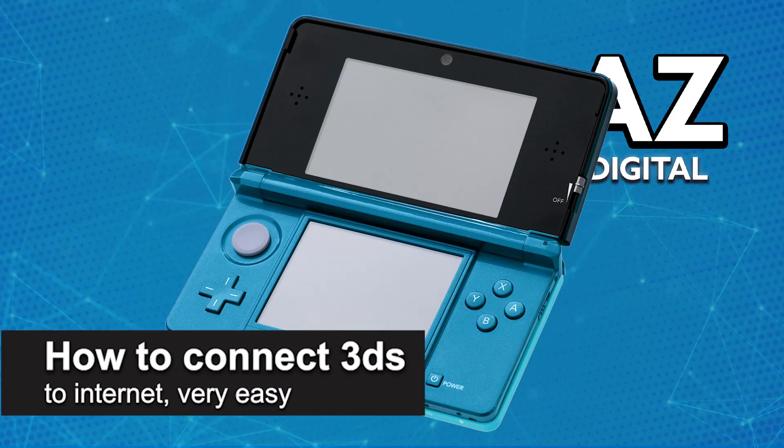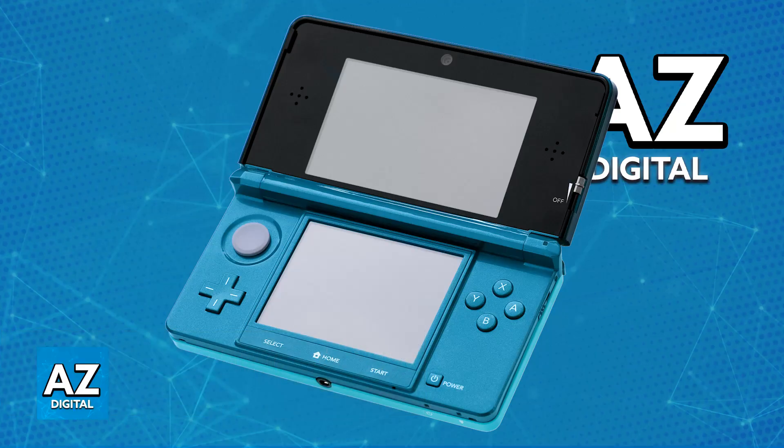In this video I'm going to teach you how to connect a 3DS to the internet. It's a very easy process so make sure to follow along. I'm going to give you easy to follow instructions on how to properly set up your 3DS and connect it to a Wi-Fi network. This will allow you to play games online and access other features like the eShop.